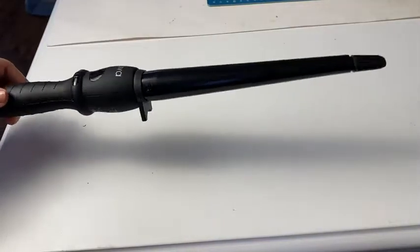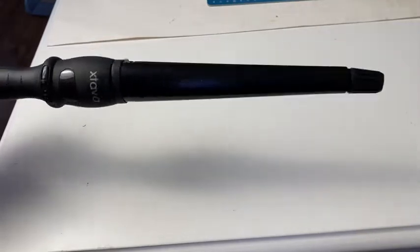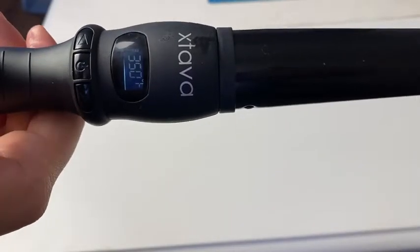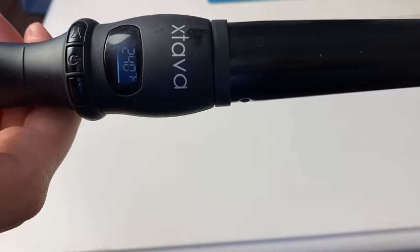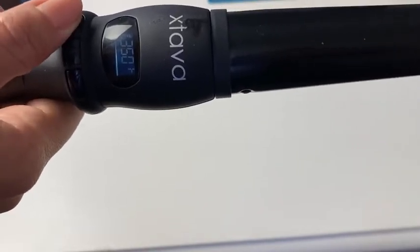It has a self-stand to protect any surface. This is in the size 1 to 1.5 inches. It's super easy to turn on and off, just with the press of a button. You can set what temperature you like and it heats up fast.